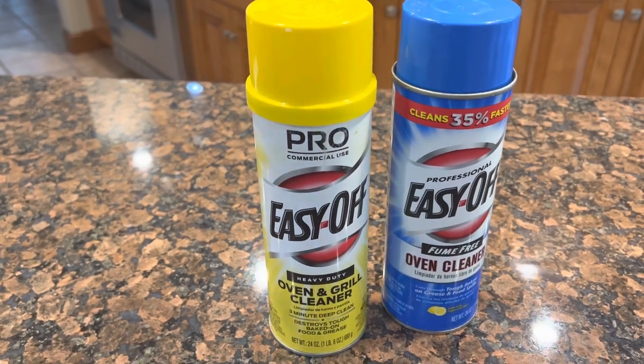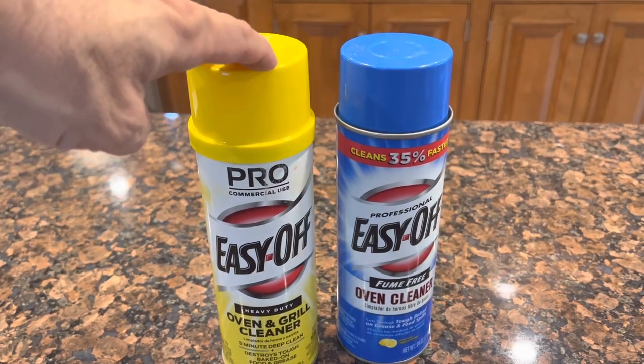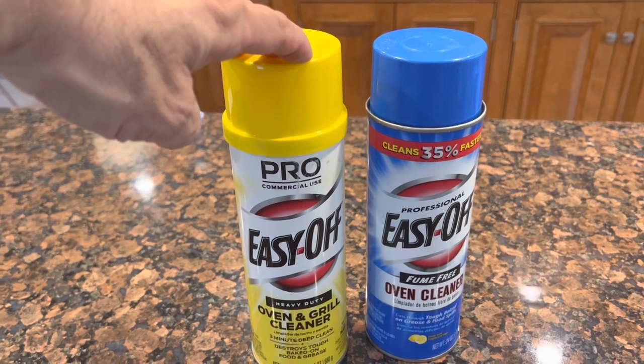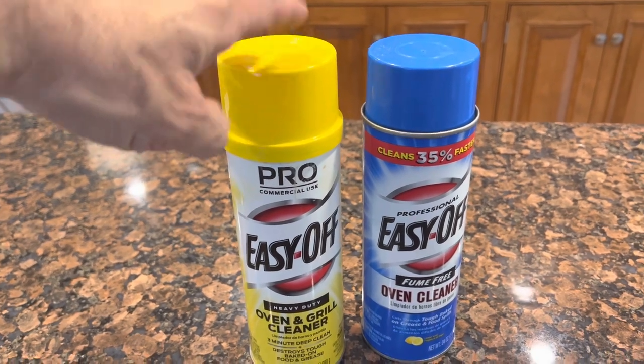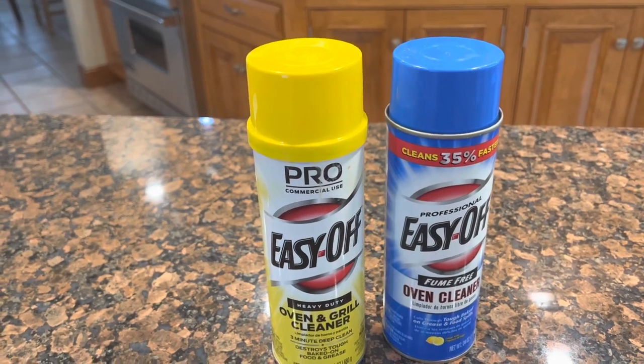Basically you're going to give it a good coating of this, stick it in a bag, put it in a warm area in your house, let it soak overnight, take it out, rinse it, and let's go see the results after the second soaking.